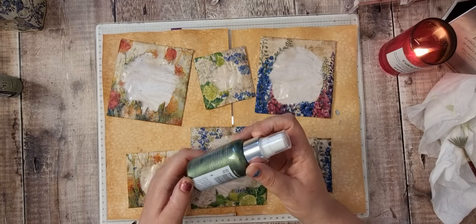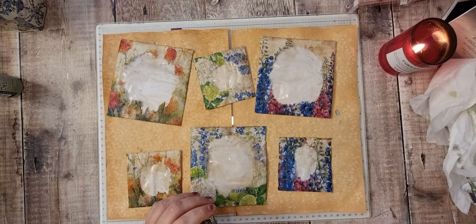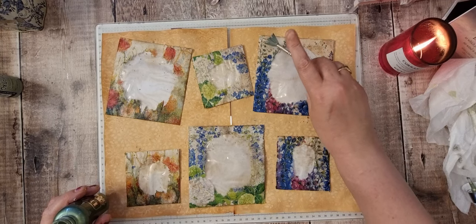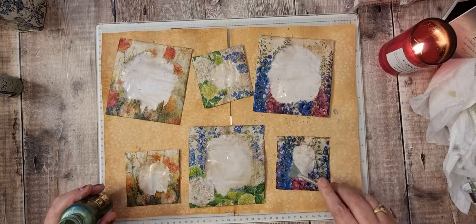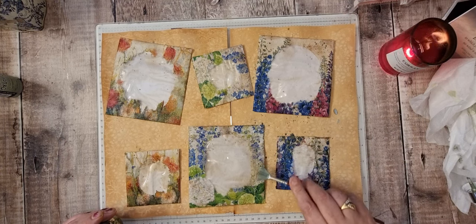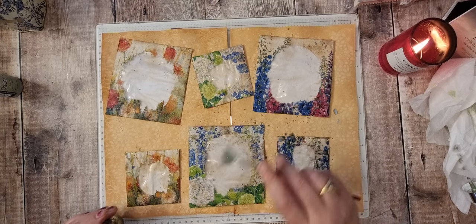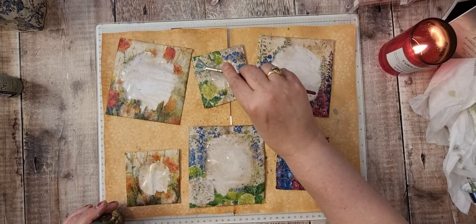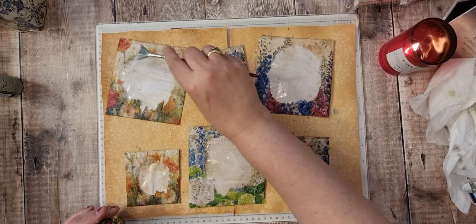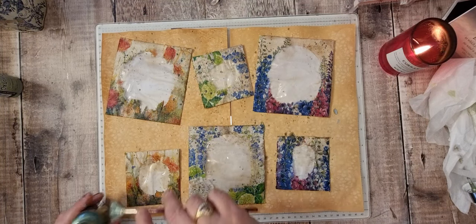Now I've got the Nouveau Micro Mist in Wild Olive. Hopefully that'll give it a nice little shine. I think I'll put a second video up because this one's not very long. I'll film it tomorrow but you'll get it later today. And we'll get these decorated.